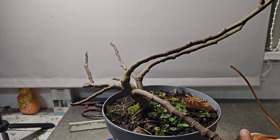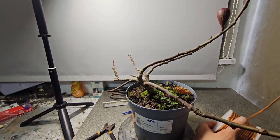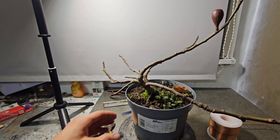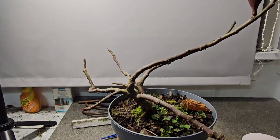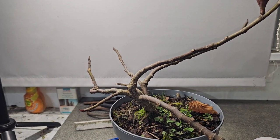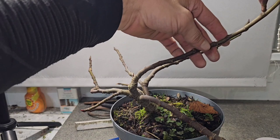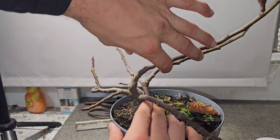But I like messing with nature, so I'm going to wire it up, we're going to cut it back, and then it's going under lights in my tropical tree setup that I made. And then we're just going to force it to grow through the winter - in the UK, that is.